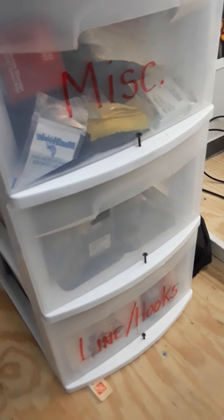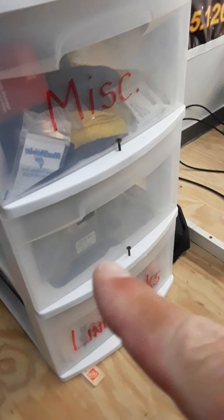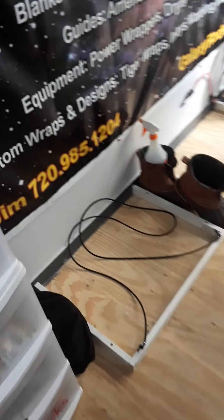Down there I've got lines and hooks, and in another section I've got buzz baits and spinner bait boxes. It's come in pretty handy — I actually really like it.